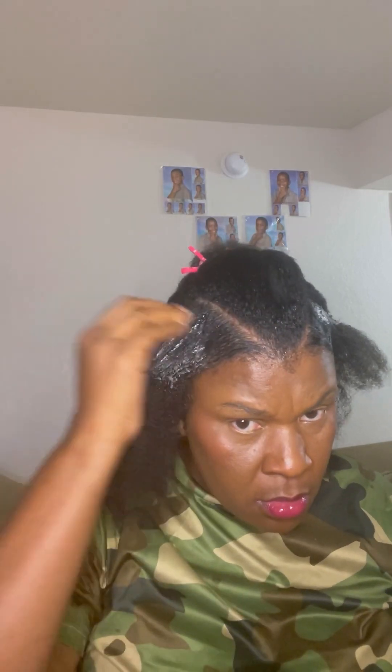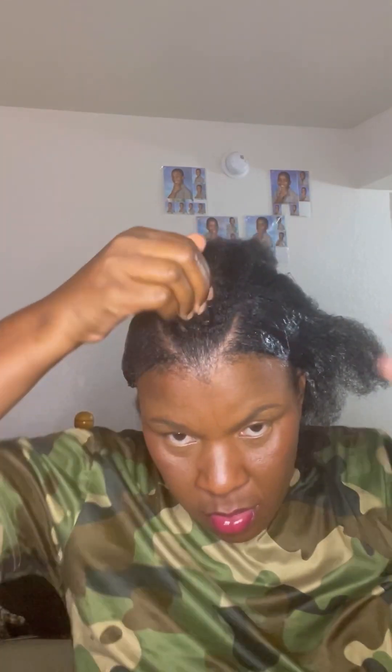What I'm doing now is just slicking down the other side — slicking it down a little with some Shine and Jam gel and brushing it in. Then I'm going to put a little bit of gel in the middle section as well.